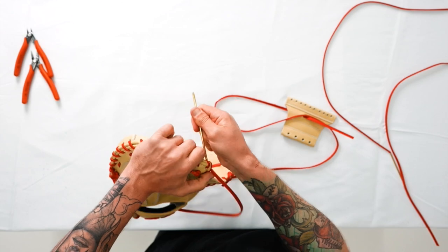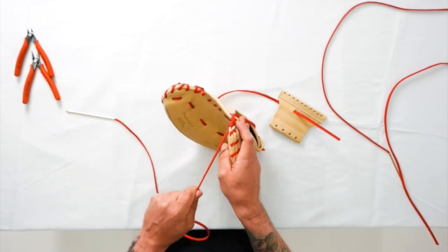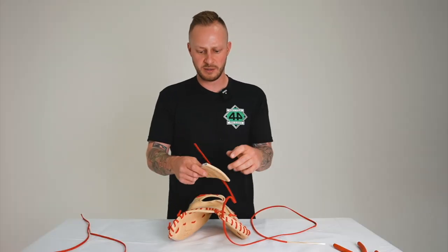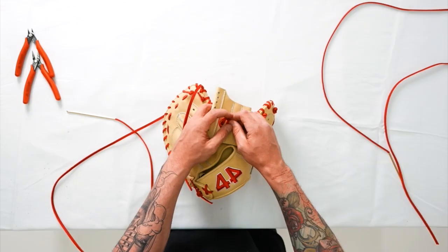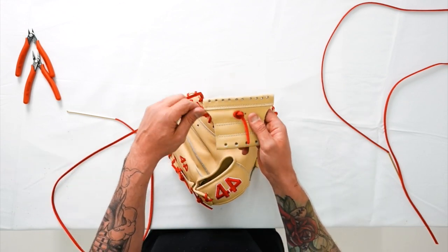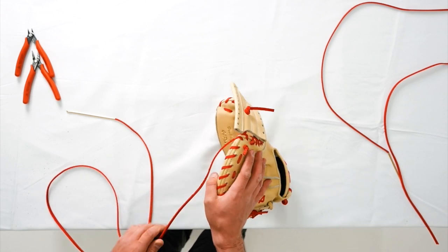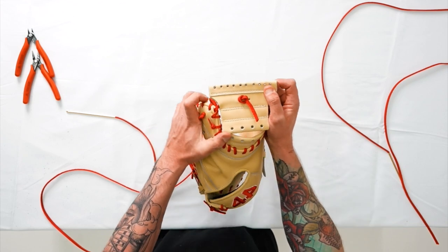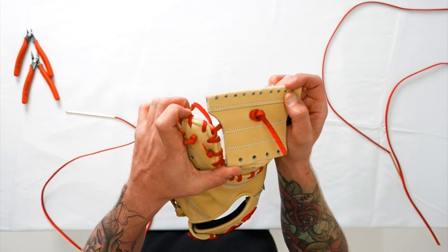I'm gonna pull that straight through. Sometimes as you're doing this catcher's web, you have your excess lace here. I like to do just a real simple soft box knot here, just so I don't lose that end and have to go back and redo it. We got that nice and secure there. We're just going to pull it through — we're not going to pull this too tight. We're going to have it get close to meeting the edge there of the index finger of the catcher's glove.